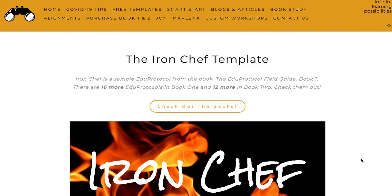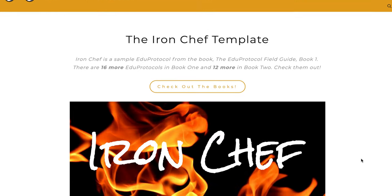EduProtocols. I'm going to introduce you to an EduProtocol, which I like to think of as a scavenger hunt. It's a collaborative way for students to work on a thing. There's a lot of templates, there's a lot of different protocols.